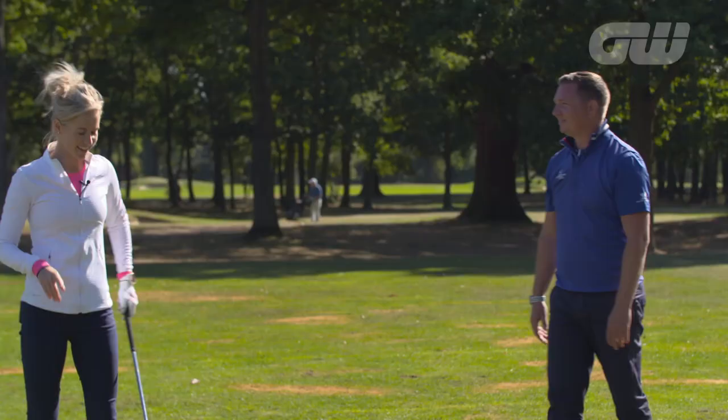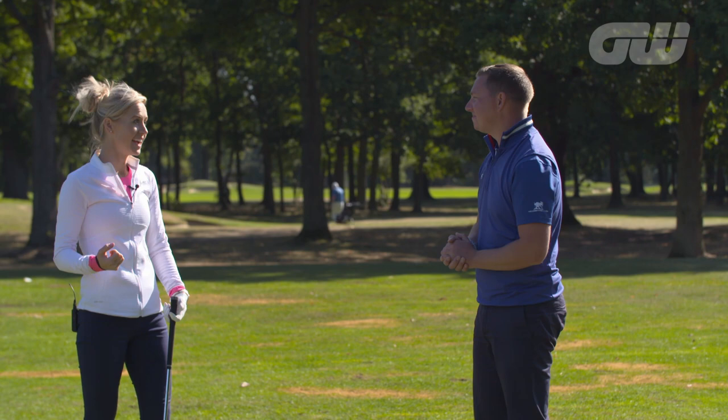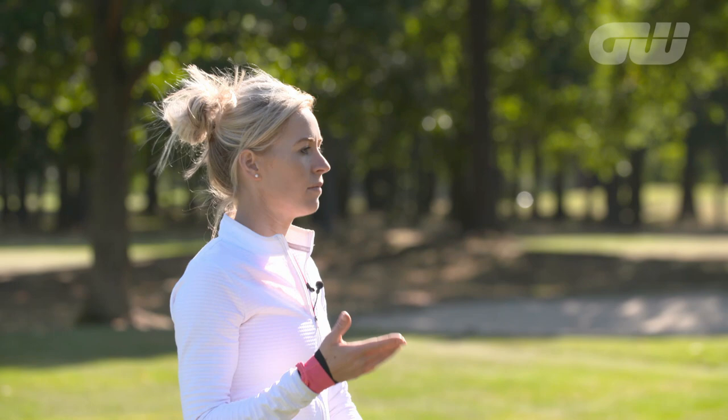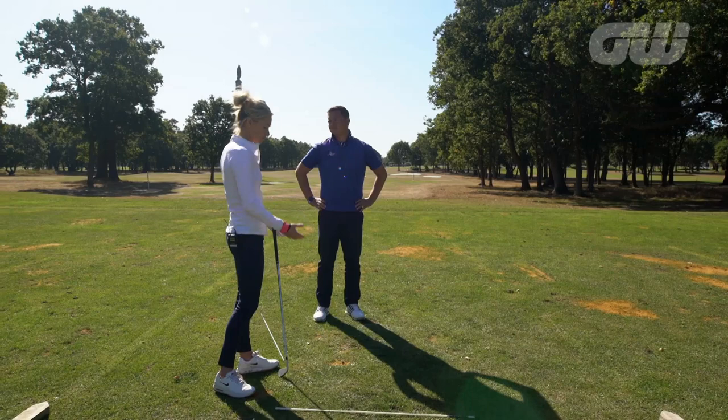That is hard work, actually, that drill. I can really feel muscles that are turning and tighter than they probably should be. Because we do work as humans in linear motion, don't we? We don't tend to walk around day to day turning. So it's very worthwhile practicing a drill like this. And you make a great point — unless you're a master multitasker, it's really good to do this drill without the golf club and ball. Hopefully some tips there that can help you optimize that turn, that coil within your own golf swing.